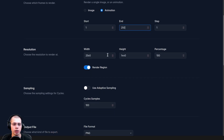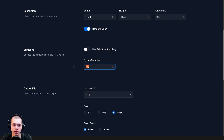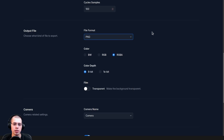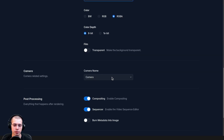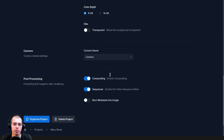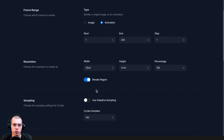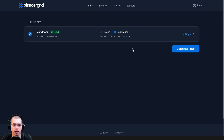You can change the start and end frame, the width and height (resolution), the cycle samples, and also choose the output format — I'd definitely recommend rendering to PNG. You can also choose the camera if you're using the wrong one, and toggle compositing and the sequencer. If you want to change any settings you can, or you can delete the project if you want to re-upload it. I'll just scroll up and click back to go to the projects.